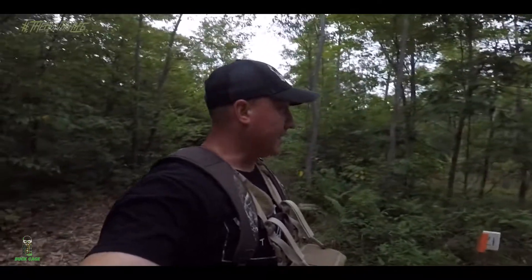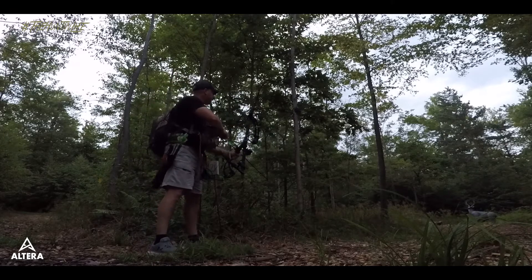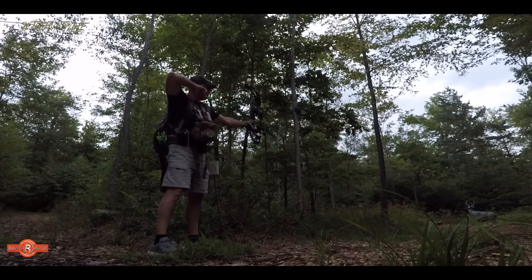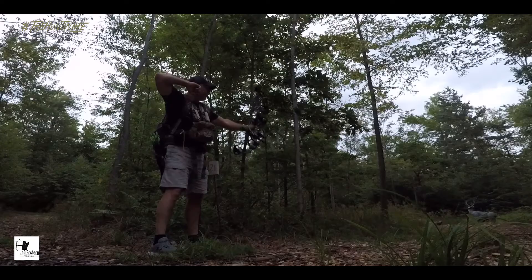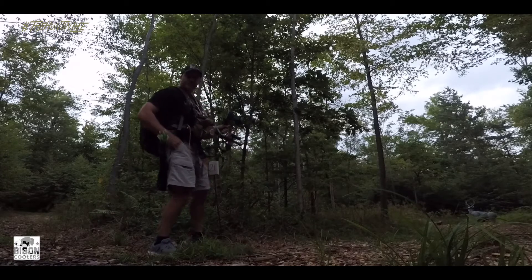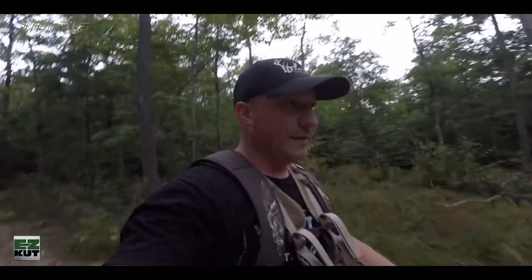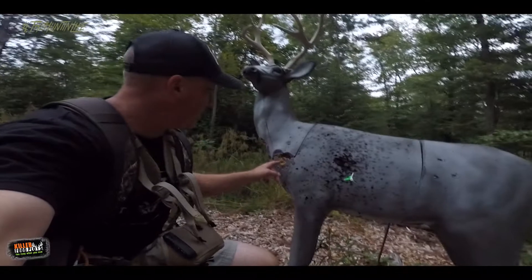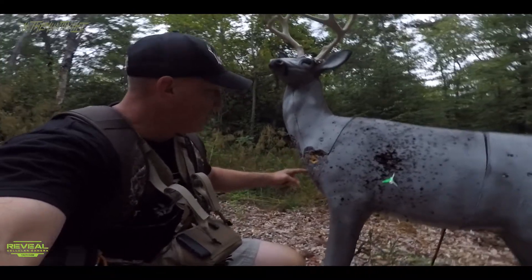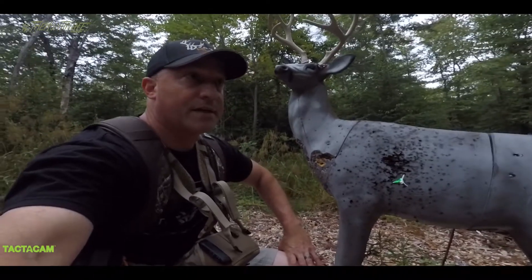Got a big old mule deer down there and he's been hit by a bear twice. Let's see how we do. Mule deer backstraps for tonight. I love shooting 3D — I'm not the best at it but it's just nice coming out here. Check that out — pretty cool shot, you can see where the bear kind of chewed him up here, we've had to repair him.